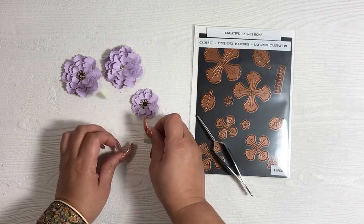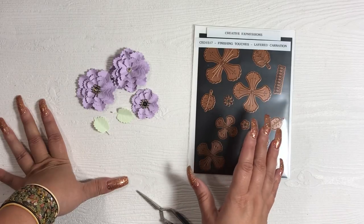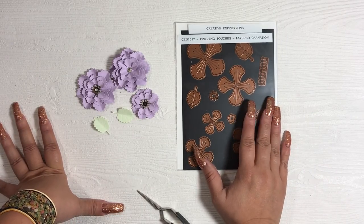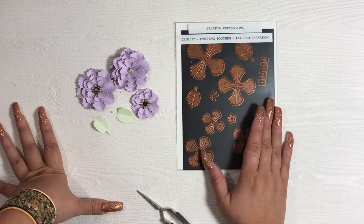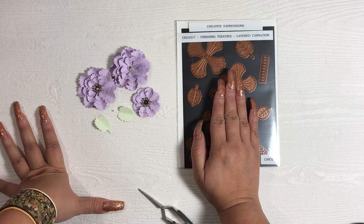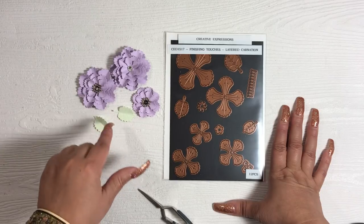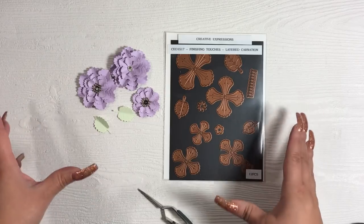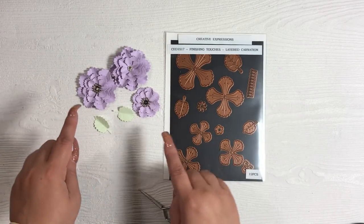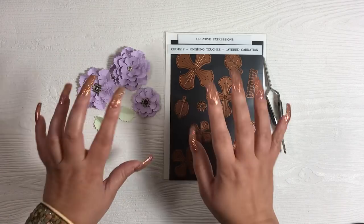That's basically it for this die — just featuring it so you can see how the flower looks assembled. You can get different looks by how you shape it, how many petals you use, and get creative with it. This die does have a coordinating stamp set that I haven't gotten yet, but coordinating stamps always create a different look and give you more possibilities. If you have any questions comment below. I am going to be working on a card with these flowers so you'll see that soon. Thanks so much for watching, bye!